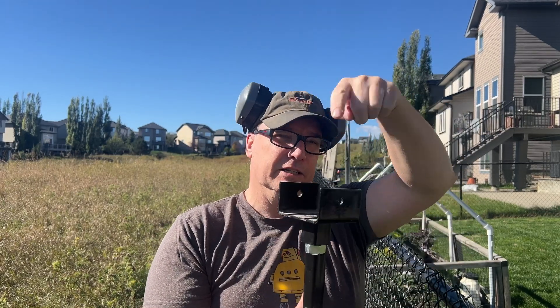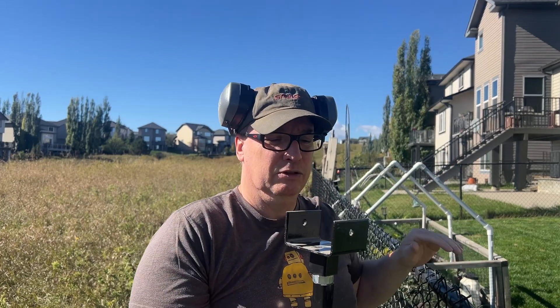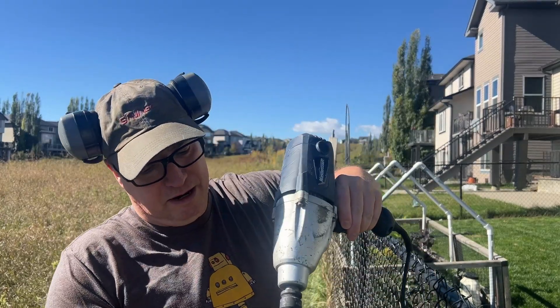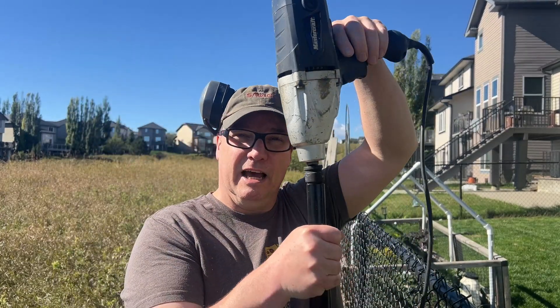You take this cap off and you can use a 2x4 across this and walk it around to drive it down. But I can't walk around the fence, so I'm going to use an impact driver instead.